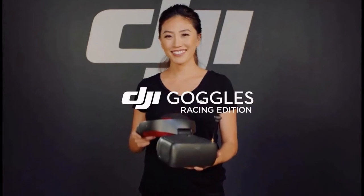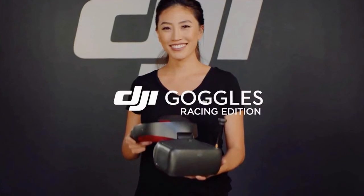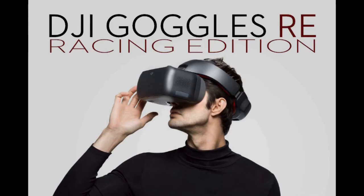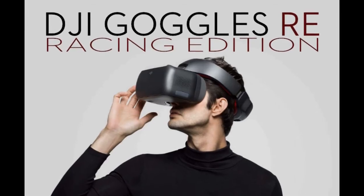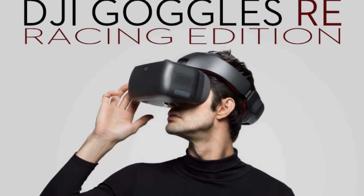While the original Goggles are white, these come in matte black with red leather on the headband. These new Goggles are also compatible with non-DJI branded drones and third-party flight controllers like the F3 and NACE.